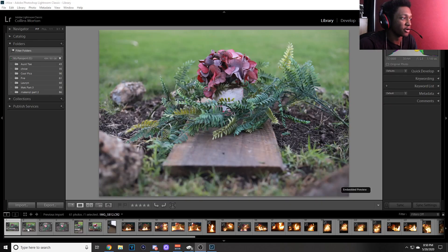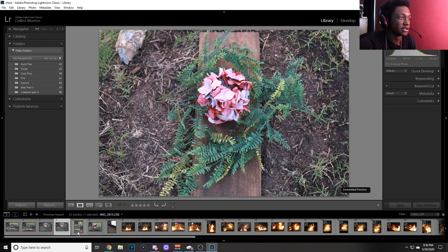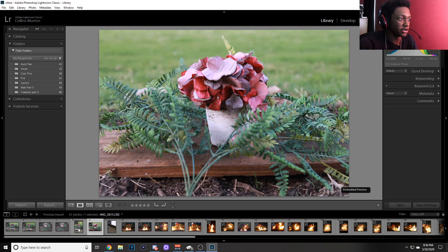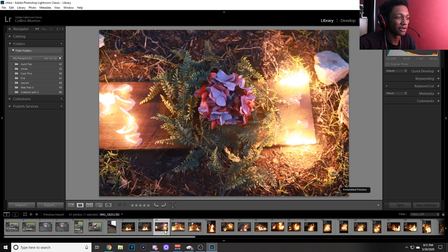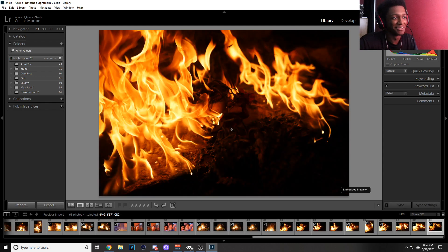This is what it looked like before — a front shot, a side shot, and another side one. This is what it looked like when we just started getting the fire going. We had to put some more lighter fluid on there to get it bigger because the initial result was basically trash. But this one right here — I love it so much.